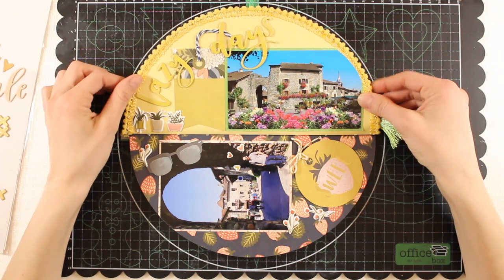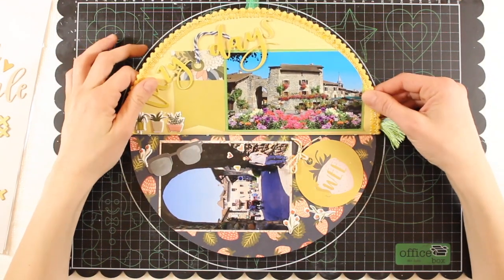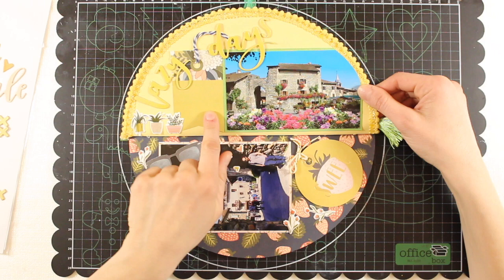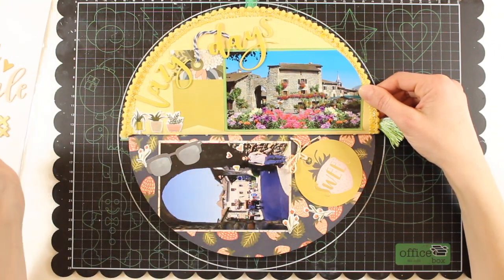On this first page of the second half, for the title I used some of the sticker words I showed you before. There's a tag included in the elements of the cut-apart sheet, and I used more puffy stickers — strawberries, flowers, and so on.